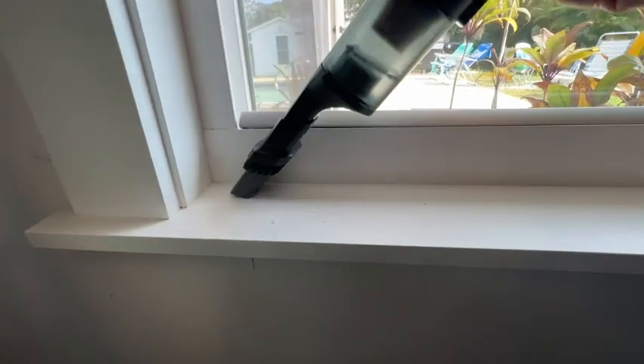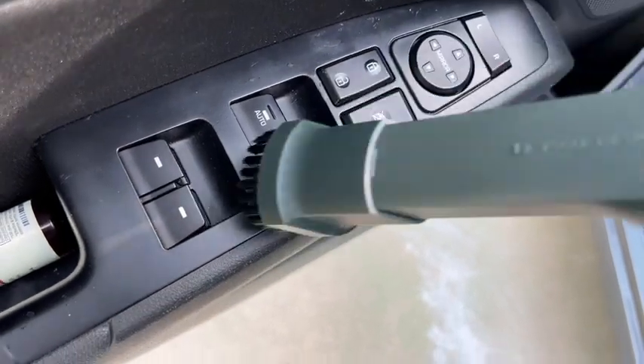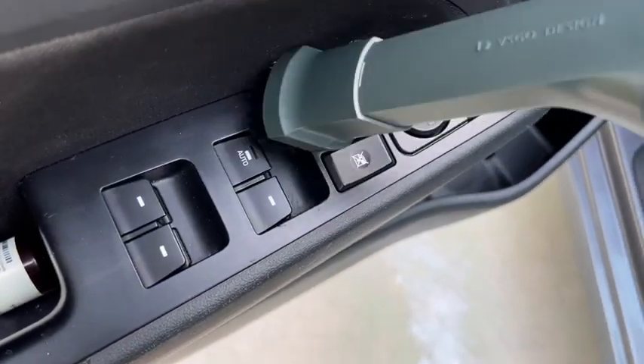I like to use it to dust around the house — it makes it so much easier, especially for hard-to-reach spots. It's pretty long and does a great job. It has amazing suction, and of course we love to use it in our car. It's really easy to keep in the car since it's so small and lightweight.